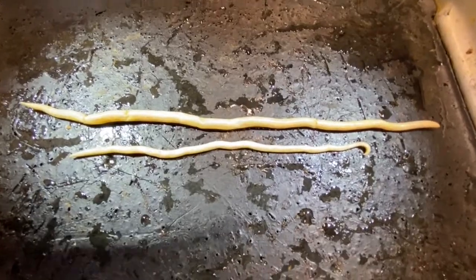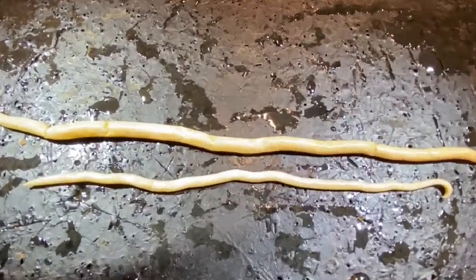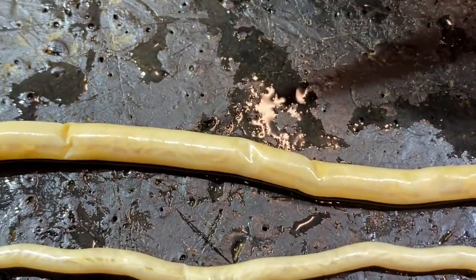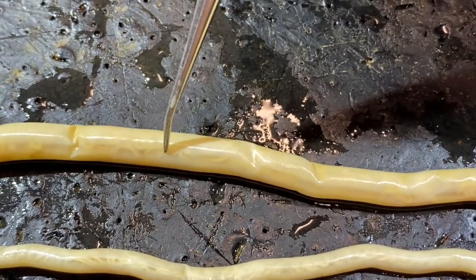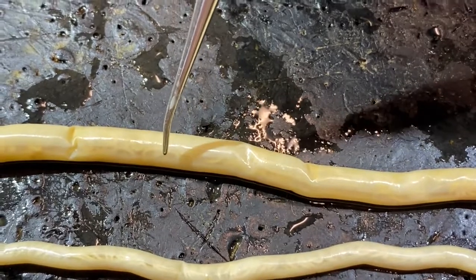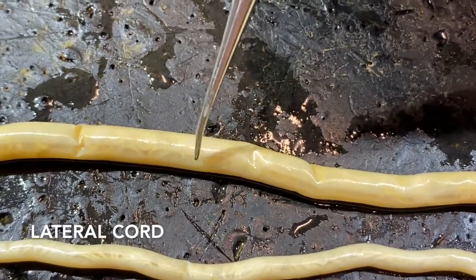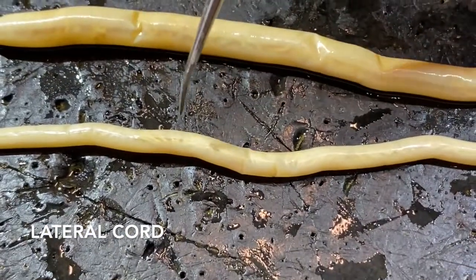Let's look at what we can see with the external anatomy. If we zoom in on this female worm, we can see that there's a region that is more translucent and a region that's more transparent. The more transparent region is the lateral cord, and there's one on the other side as well. We can also see the lateral cord on the male.